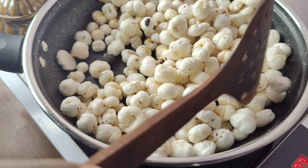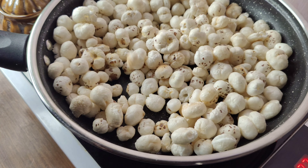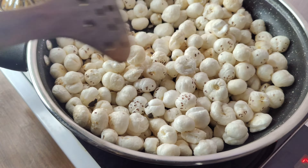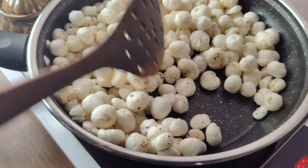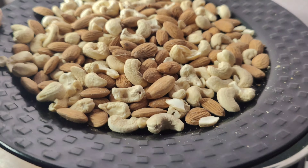If you have diabetes, it is very helpful for your diabetes. I have roasted it here. You have to keep the flame low — you do not need to keep it too high. After making sure, I have roasted the nuts.